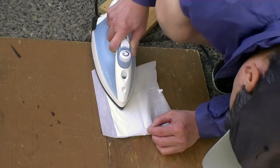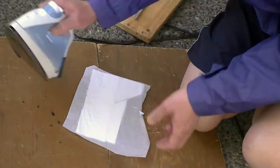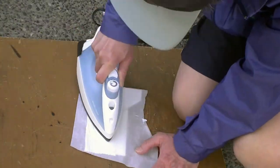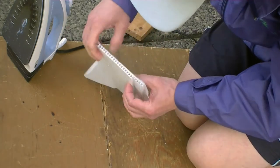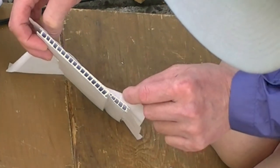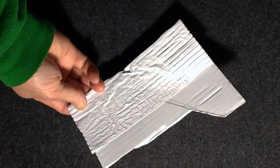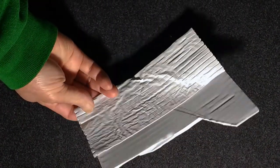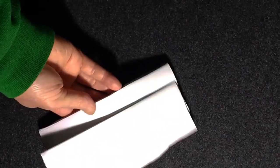I lift up the edge of the paper to check the condition of the fusion. I have to check it a few more times, and finally I'm happy with the result. Because the iron is 4 inches wide, heat is applied to areas that shouldn't be heated, but for now it's okay. The bonding is excellent. The top surface is a little bit rough, however the bottom is really good — very smooth.